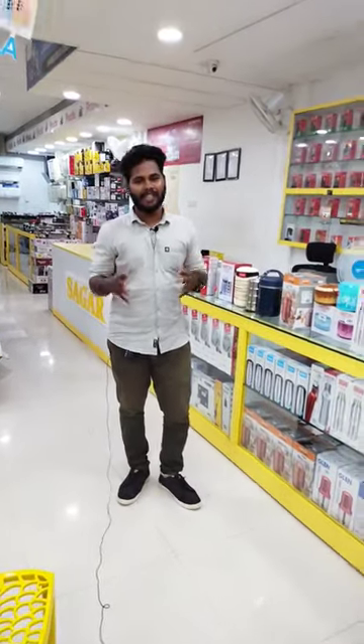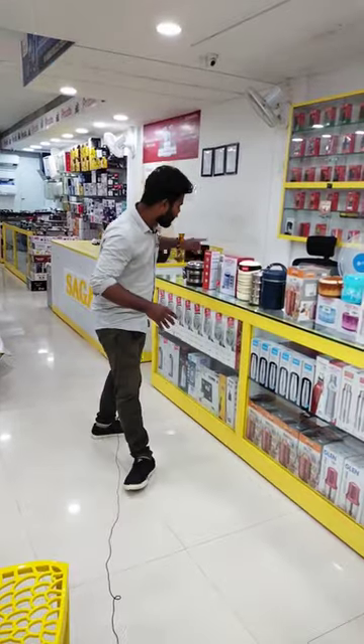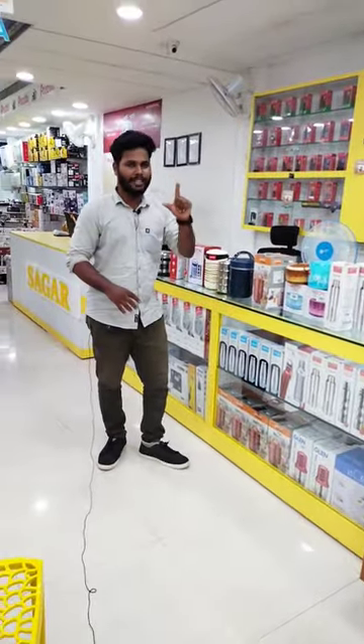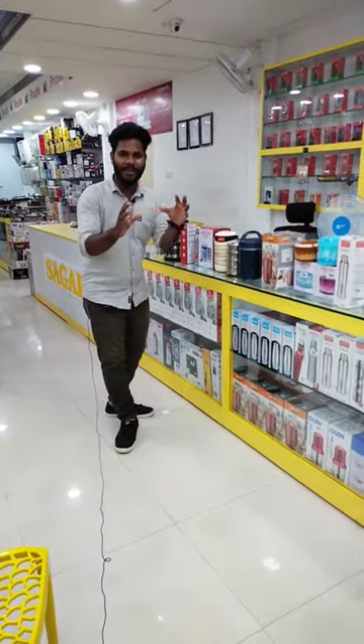So this time, we will start with school college. So what are we going to talk about today? School college is one of the most important accessories. We have a lunch box and a water bottle, because we will go to school and college.